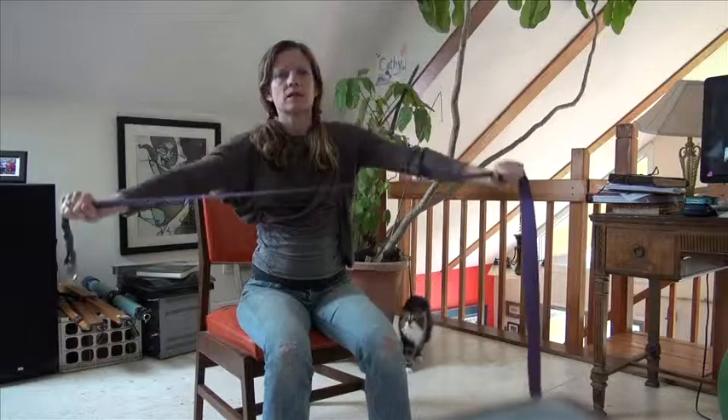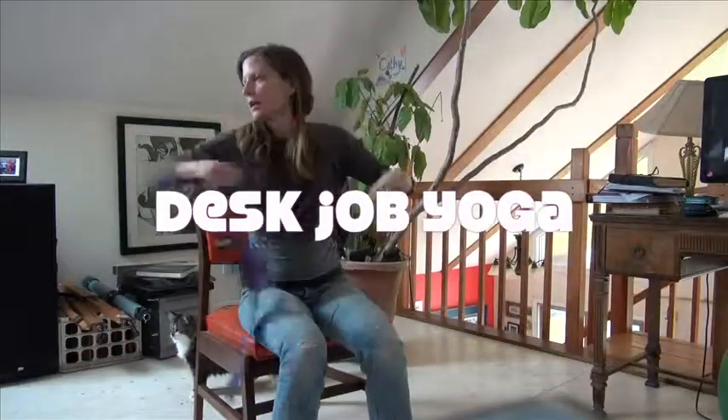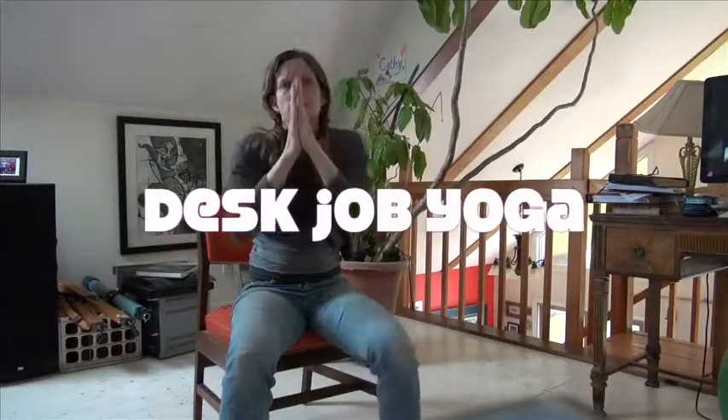And then take your hands further apart. Let's do this one more time — come on up, and then to the back, and then up. And release that thing. Namaste.